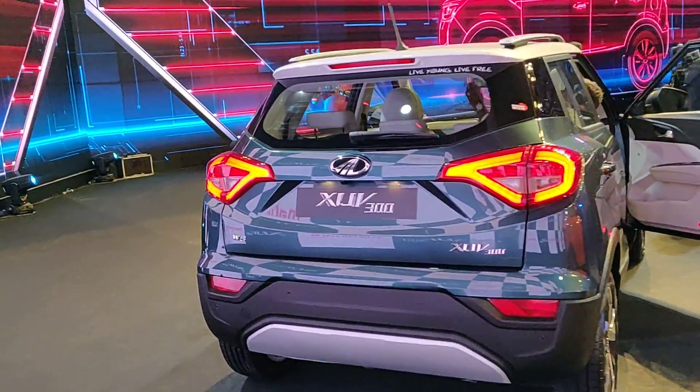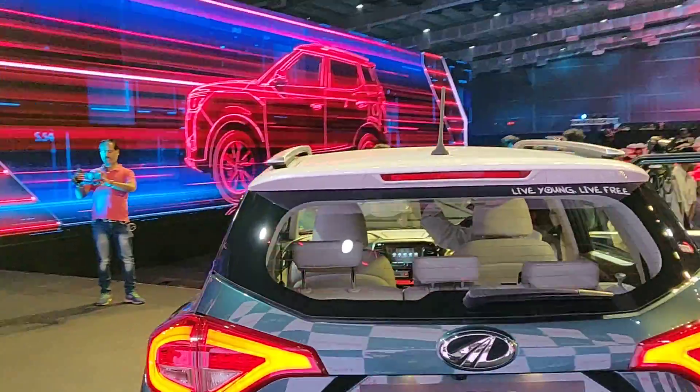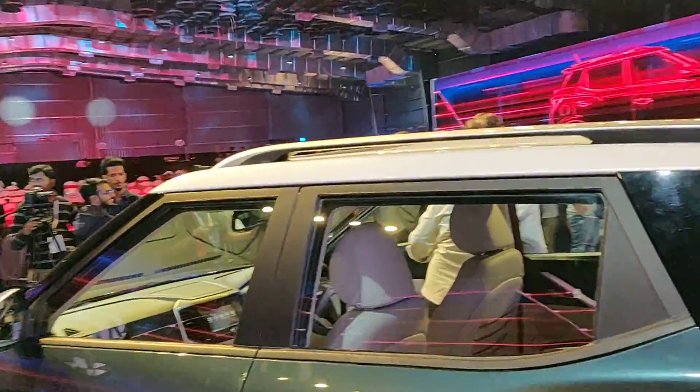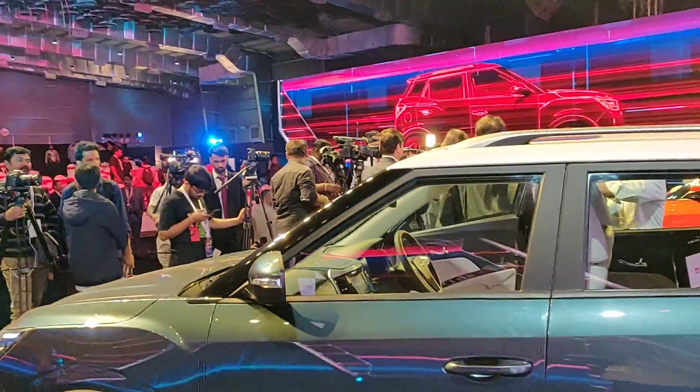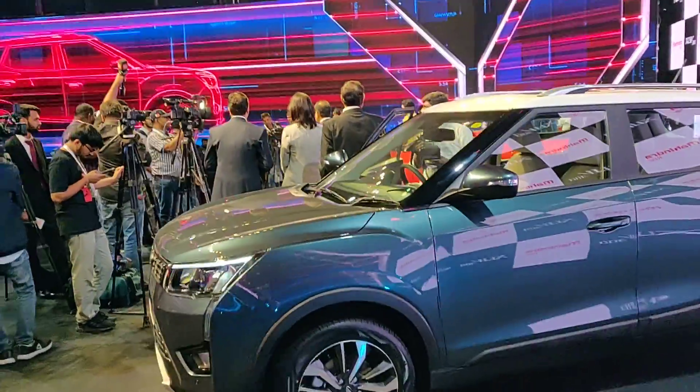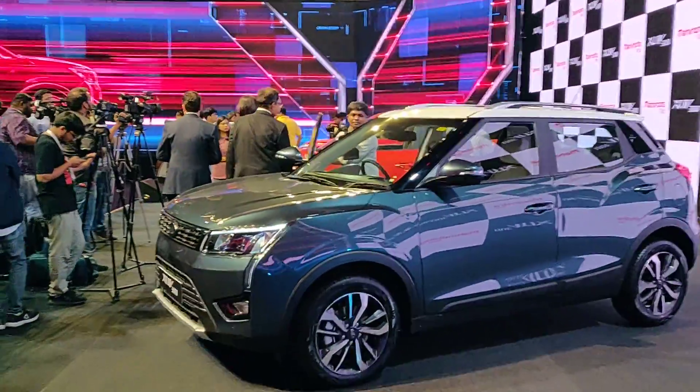The Red Rage and Aquamarine are available with this dual-tone roof. That's our time here. My name's Karan, this is Motoroids. If you liked this video, hit that like button, hit subscribe, and share with your friends. Thank you so much for watching. Goodbye.